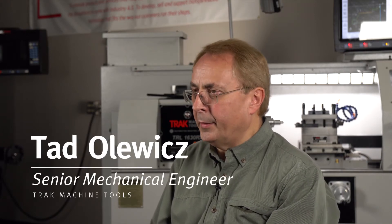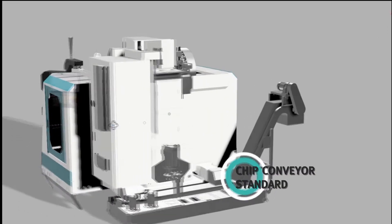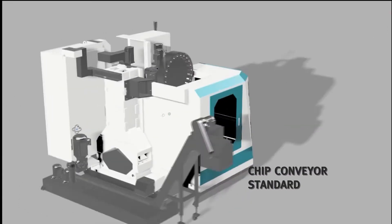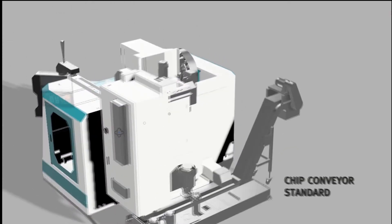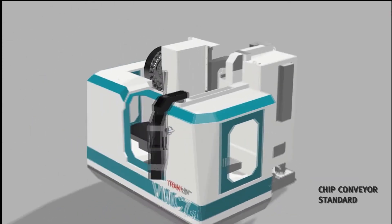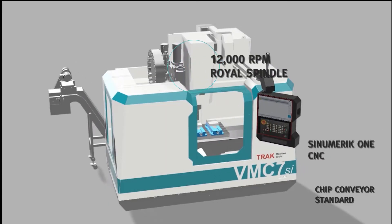The design elements of the VMCSI — rigidity is one of the main reasons why this machine is more precise. The main element that differentiates it from other machines we make is that it uses roller type linear bearings. They attenuate vibration,